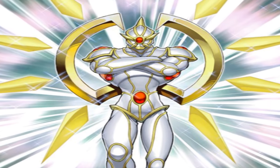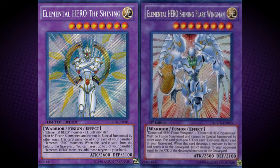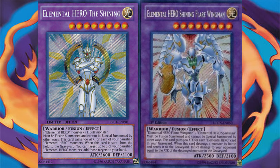Its final comparison is to Elemental Hero Shining Flare Wingman. They both have Shining in their names, and they are both Light, level 8, Warrior monsters. They both require a Light monster and an Elemental Hero to be fused. Even better, if we use the materials Flame Wingman and Elemental Hero Sparkman, we would actually be able to choose which monster we want to go into — either Shining Flare Wingman or The Shining.